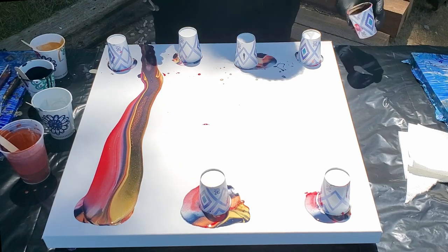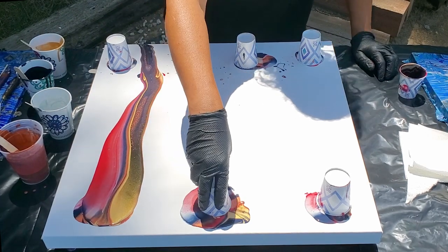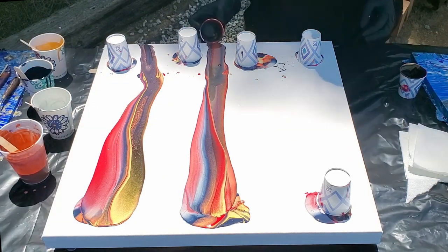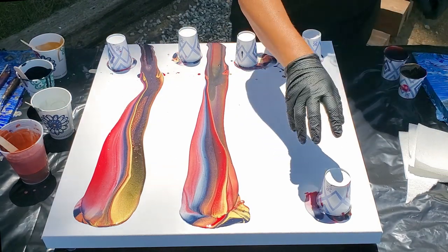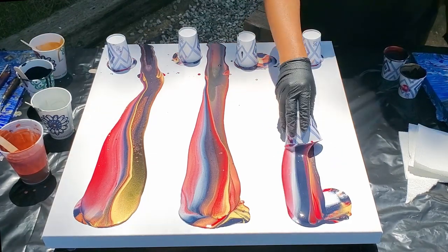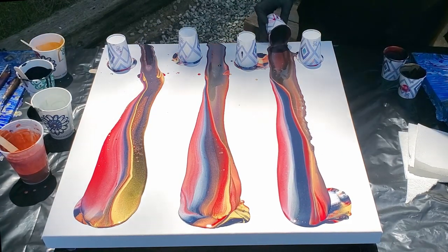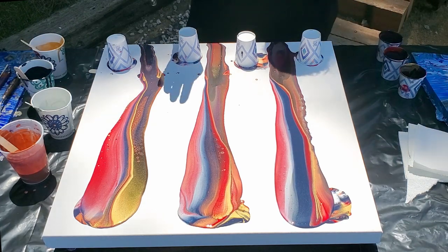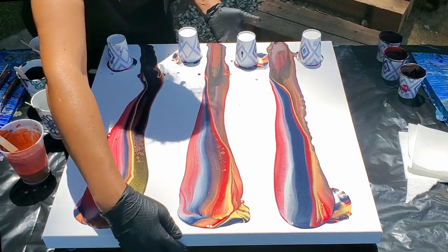Nice deep colors there. Second one — okay, that's good. I'm going to go over here between these two. That's interesting — oh, very cool! I'm going to turn the canvas so we can flip those.